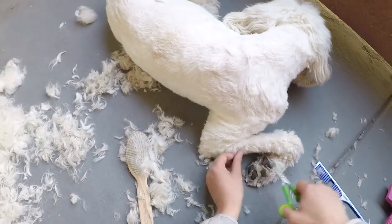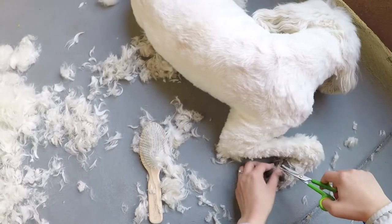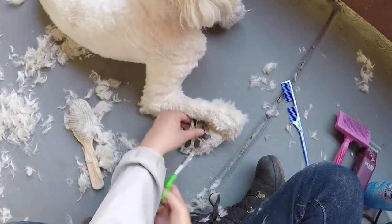Lay your scissors as flat against the paw as possible, then carefully and slowly trim the hairs. I'm pretty sure most dogs will not enjoy this part of the groom, as you can see.